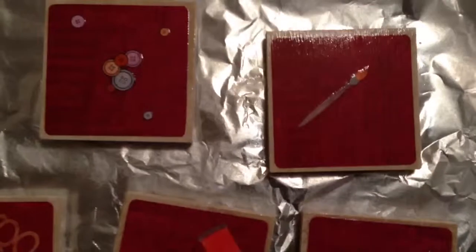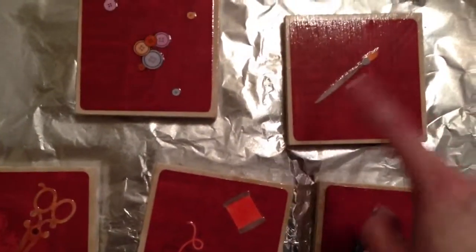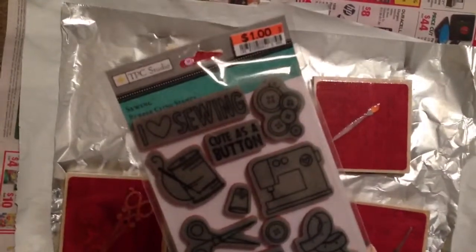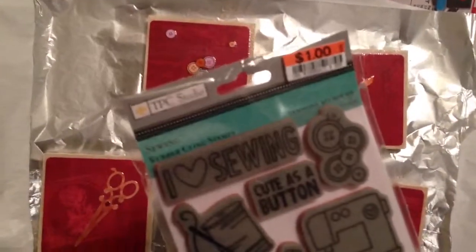The buttons — I needed something because this stuff went together, and I had the paintbrush, and I didn't want to put just a needle or something by itself, so I made these buttons. They're from a stamp set that I had gotten from Big Lots, and I just colored them with my Copics.